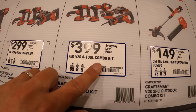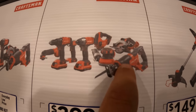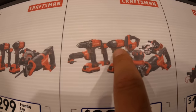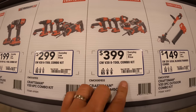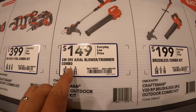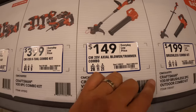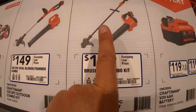Or $399 for the eight-tool combo kit: reciprocating saw, circular saw, sander, jigsaw, impact driver, drill driver, light, and an oscillating tool. $149 for the blower-trimmer combo as a kit. Or $199 for the brushless RP version of that as a kit. If you get any of these kits you get a 400-power battery for free — the 400-power battery is $119 by itself.